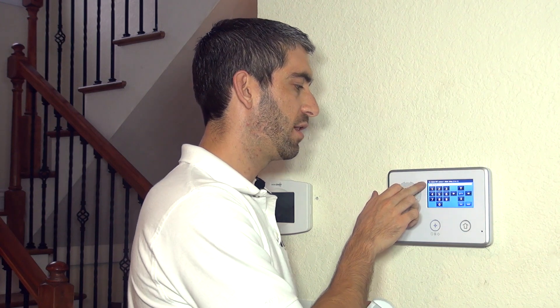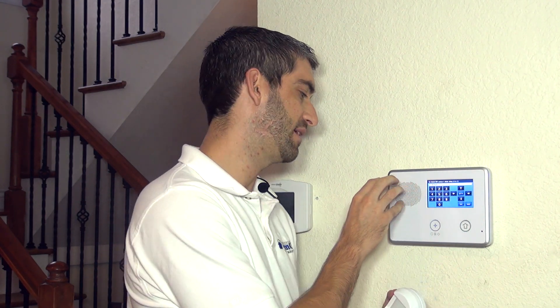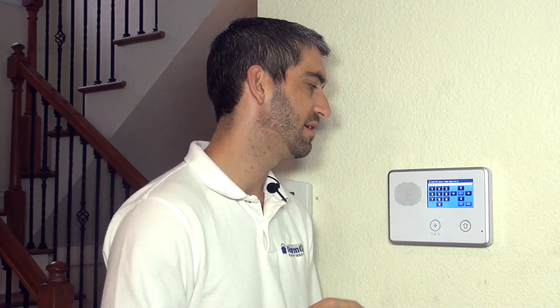We always recommend disabling the dial delay by hitting the right arrow, so any alarm is sent immediately to the central station. We use call verification with our central station — they'll call you if there's ever an alarm, and if it was a false alarm you simply answer and provide your false alarm passcode to avoid dispatching the authorities. We think it's excessive to make the system wait, so we recommend a disabled dial delay.